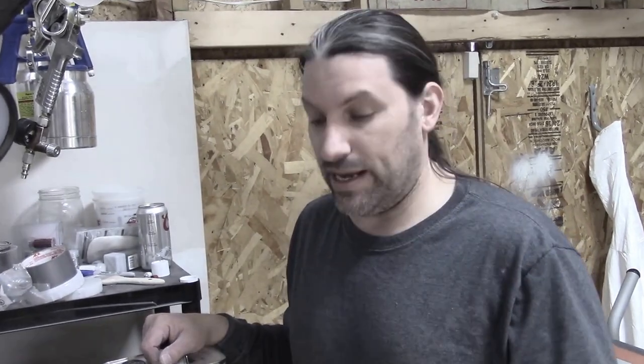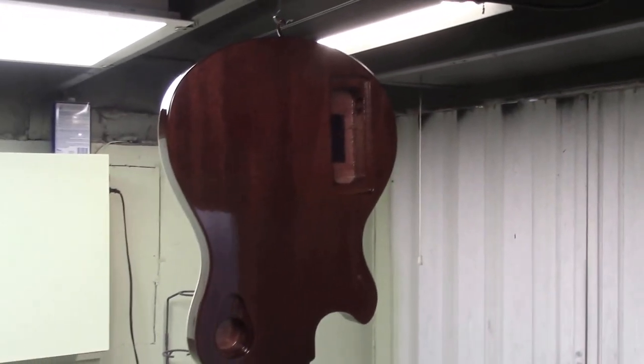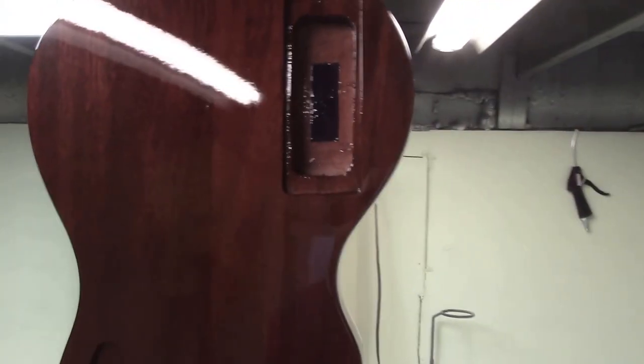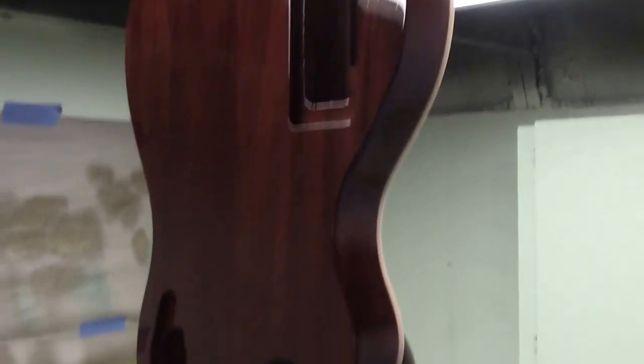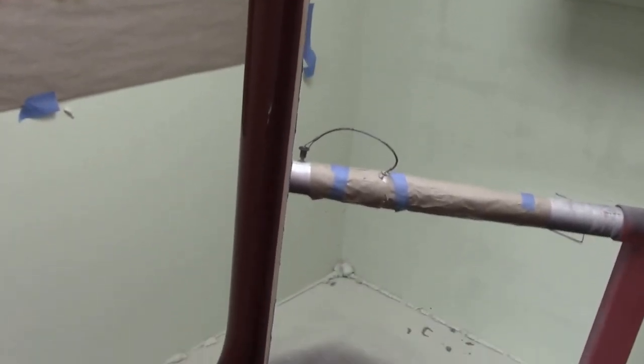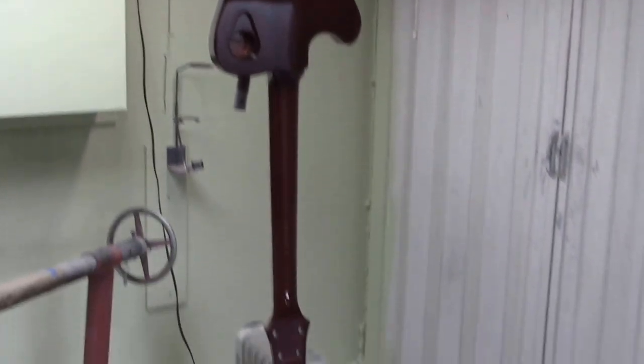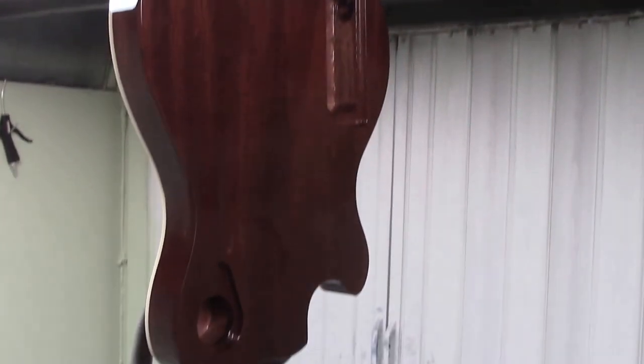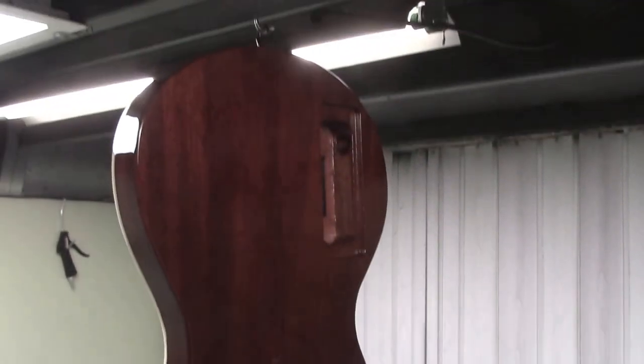The DVC 500 actually goes a long way, which is good because it's not cheap. Here's a mahogany back with a maple neck. We just shot the DVC 500 on the back mixed with translucent dye to get the color we wanted, and as you can see we were able to get a really nice even color on this guitar that you could never get with stain alone. That's one of the reasons we use tinted clear coat — in this case DVC 500. You could also use it with lacquer if you prefer.